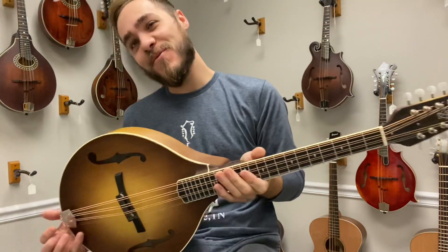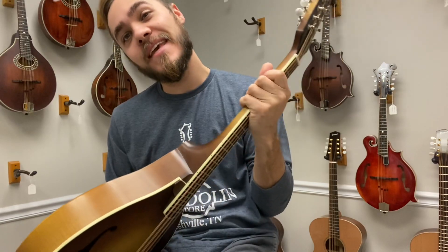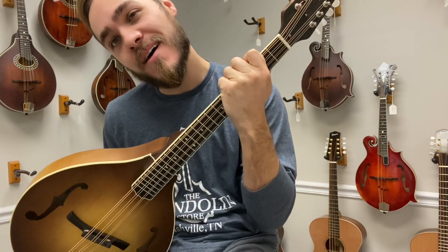Yeah, the Weber Bitterroot Octave. Come by the shop, make an appointment, and play this thing. Check us out at TheMandolinStore.com. Thanks.